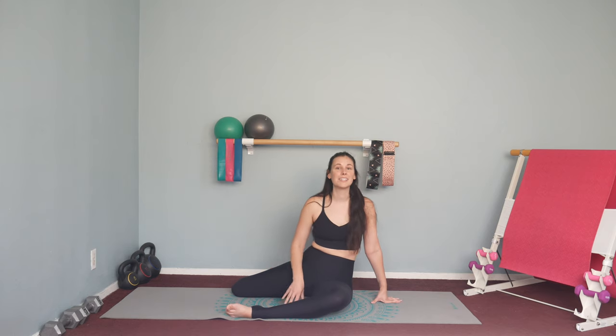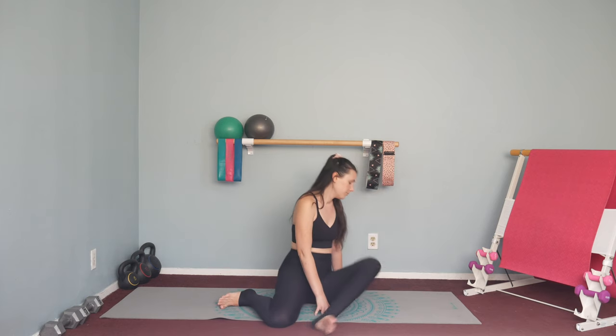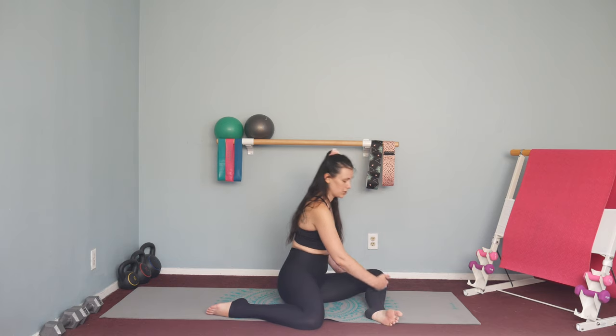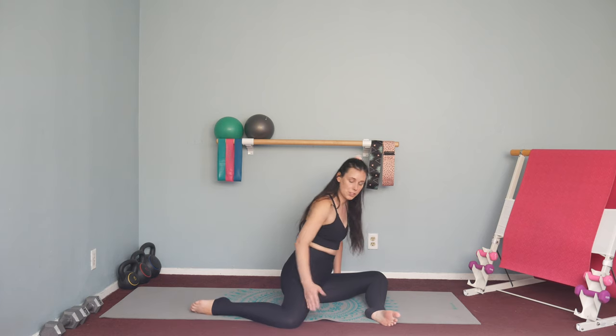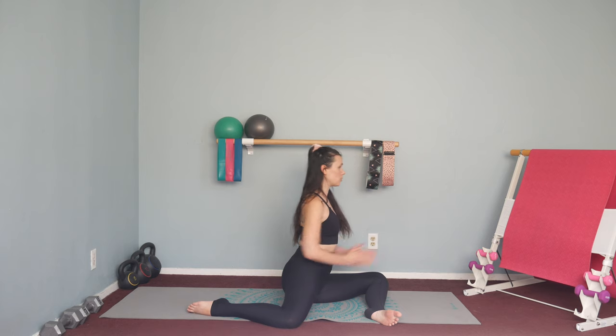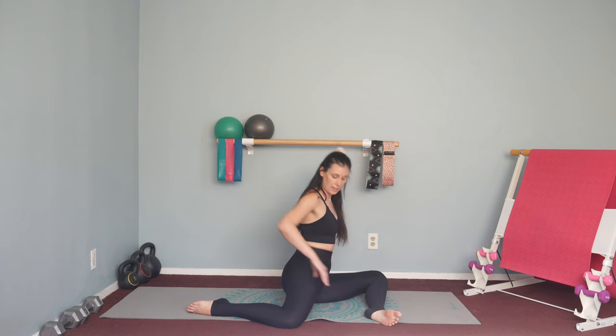I'm just going to turn to the side here so you can see the side view as well. As you can see, I've got my knee coming straight out from my hip, and then my shin is parallel in line with the knee. I'm going to back this knee up just in line with the hip, and then roll it forward so my hips are square. That is your side view of pretzel.